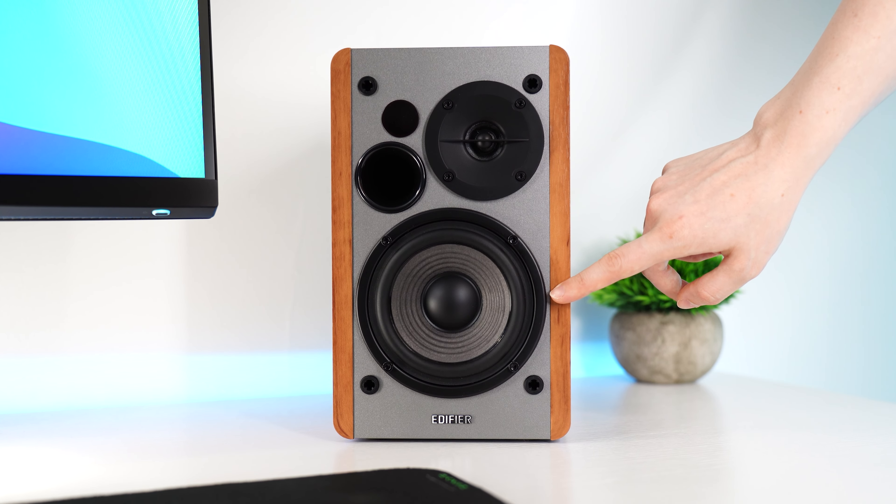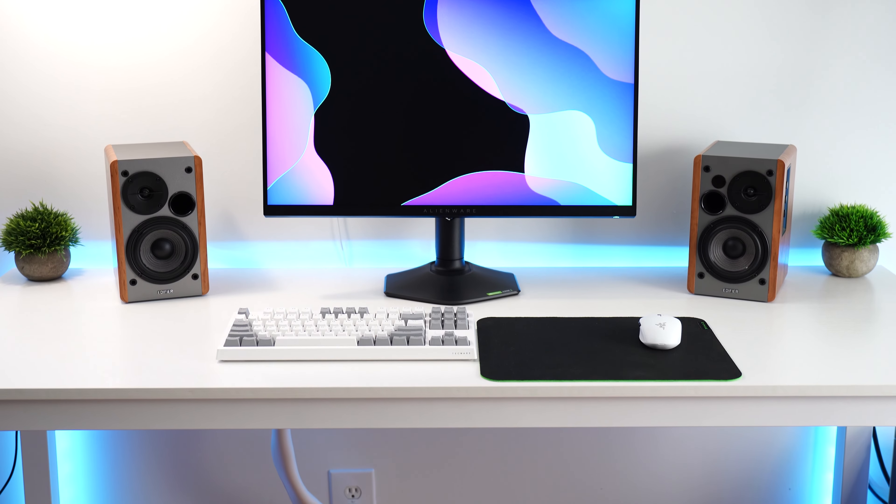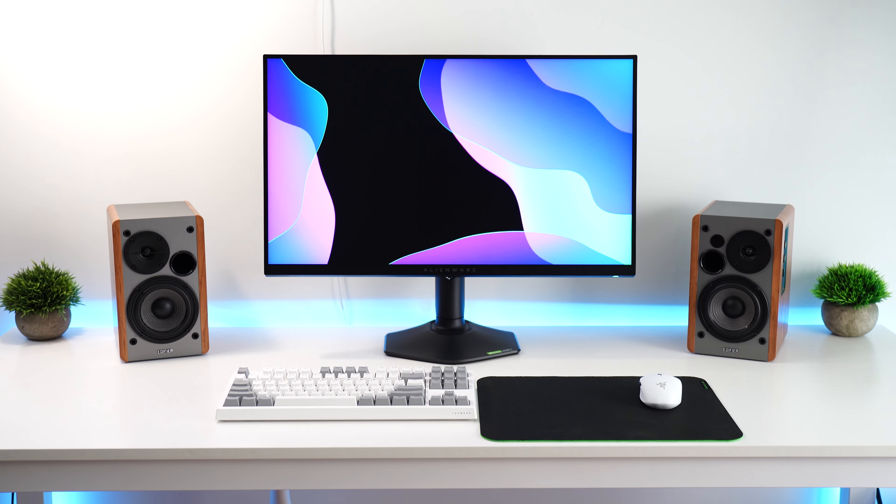Overall, I'm really impressed with the sound quality for the size of these, as they are not super large but really pack a punch without breaking the bank or taking up too much space on the desk. I really like these.